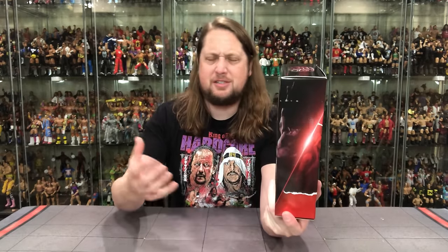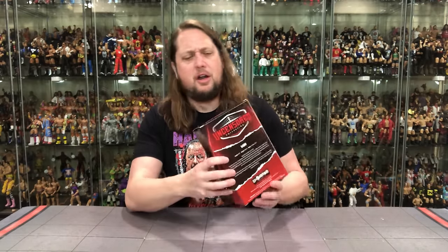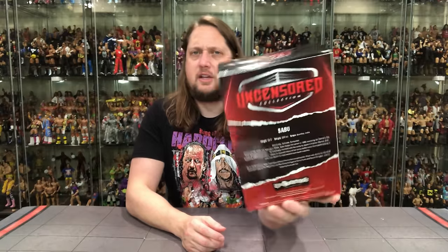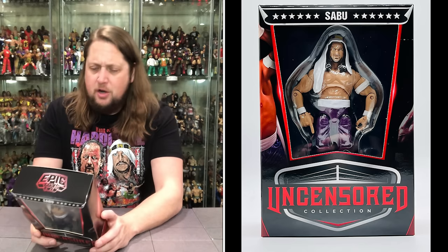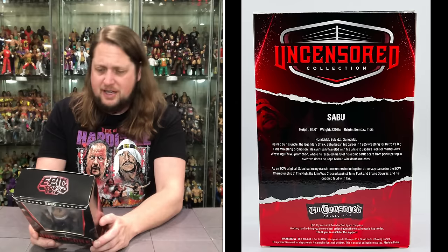Sabu, a favorite of mine. When Sabu first came out to the national stage in ECW, even over to WWE and WCW, we'd never seen anything like it — it was an all-timer if there ever was one. Epic Toys on the top, formerly Chella Toys on the top of the last one. We've got a blurb back there — we're here for a blurb. Got the uncensored as well. Let's see what it says about old Sabu: 6 feet tall, 220 pounds, and from Bombay, India — one of the most beautiful places in the world. Or maybe not — it sounds good though.